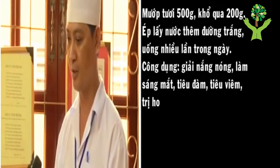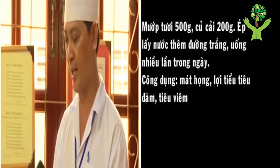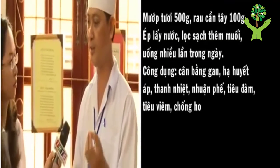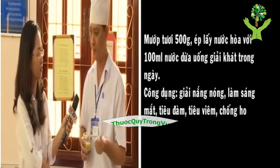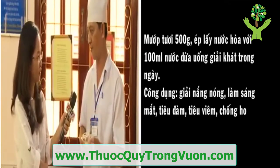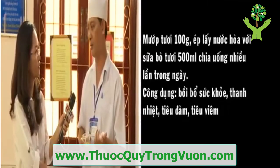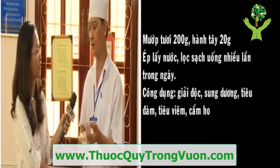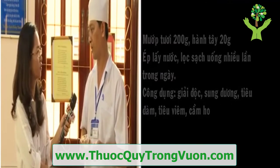Cũng như là những cái loại dược thiện khác, như là khổ qua, hay là củ cải trắng, hay là cần tây, hay là cái củ hành tây, hay là quả mướp mình ép, như là nước dừa xiêm, hay là với sữa bò, sữa tươi, thì mỗi một cái nguyên liệu đi kèm chung với quả mướp, nó đều có một công dụng khác nhau. Với cái quả mướp thì cái tính vị như vừa giới thiệu, nó mát gan, giải độc, nên nó đi kèm với các cái dược liệu thì nó làm tăng cái tính công dụng điều trị của bài thuốc lên.